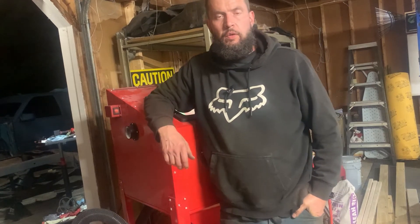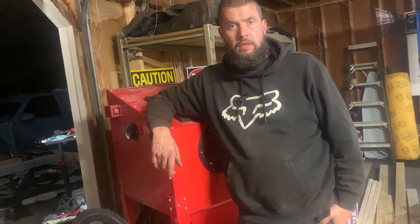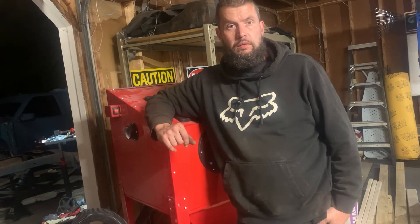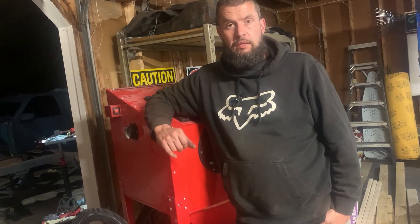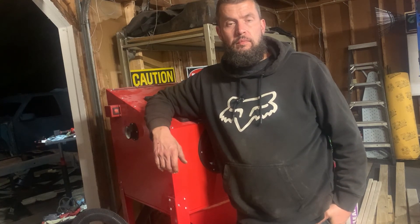Thanks for watching my channel The Eclectic Life. If you enjoyed this video make sure you hit the thumbs up button, and if you haven't subscribed make sure you subscribe — we're trying to get as many subscribers as possible. We're a new channel but we've got a lot of different interesting content coming up. If there's anything you'd like to see, leave it in the comments. And if you have any questions about anything in this video or my other videos, don't hesitate to ask — leave it in the comments.